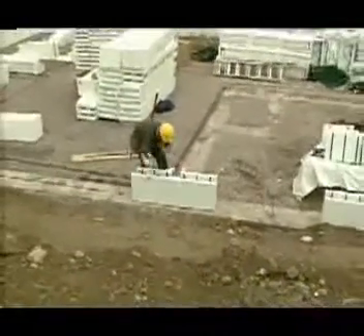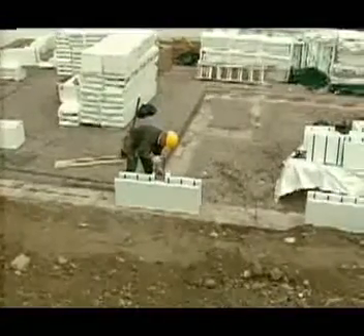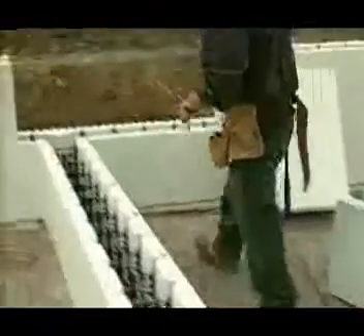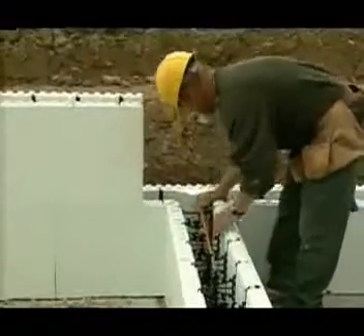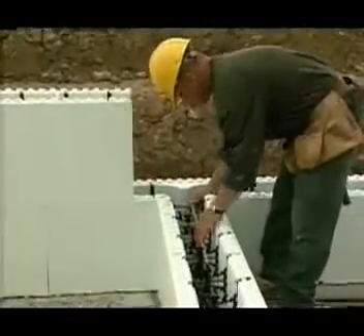T-walls can be installed anywhere along the Nudura wall using Nudura's special T-form unit. Reinforce the T with a 30-inch L-shaped length of rebar as shown here. You will need additional reinforcement if the concrete wall thickness will be greater than 6 inches. Consult your installation manual for details.